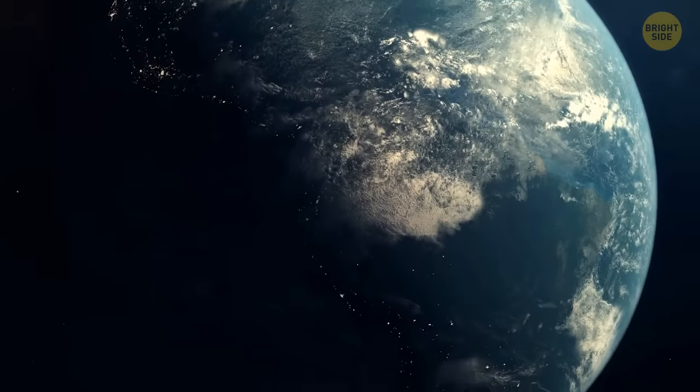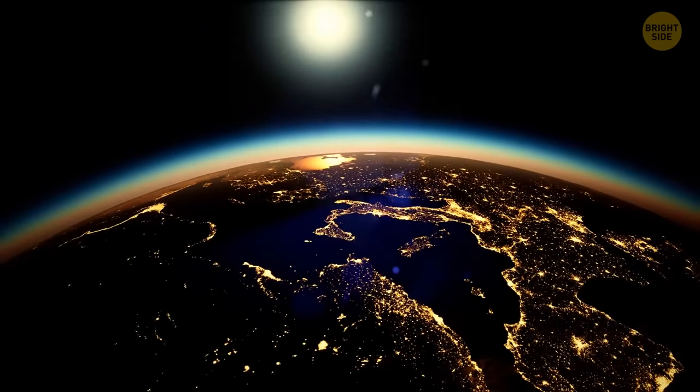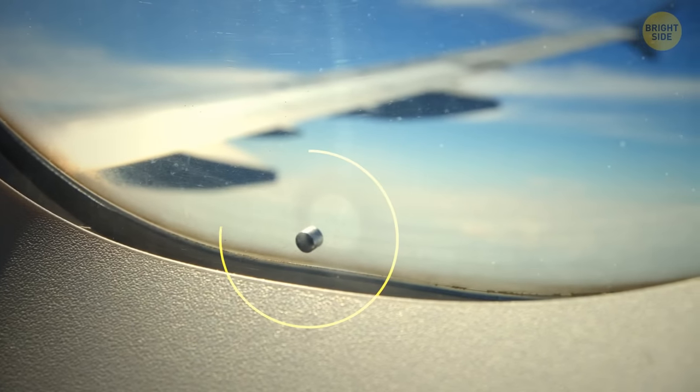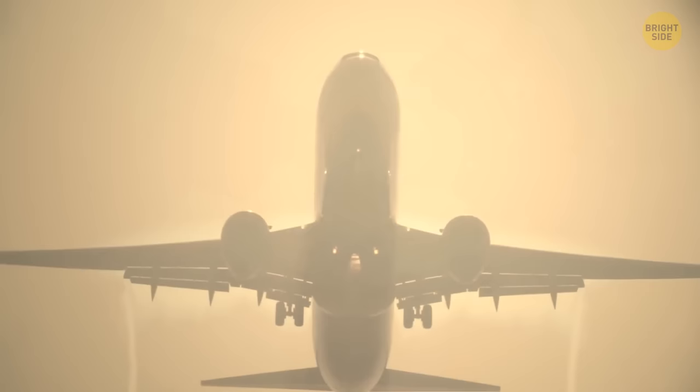Have you ever stopped to think about the thrilling secrets of day-to-day modern life on planet Earth? We're talking about tiny windows in washing machines and little holes in airplane windows. If you haven't got a clue what I'm talking about, tag along and allow yourself to be as surprised as I was when I found out.